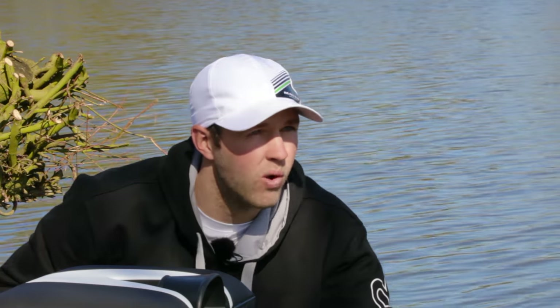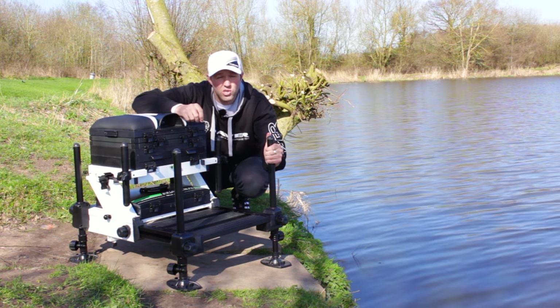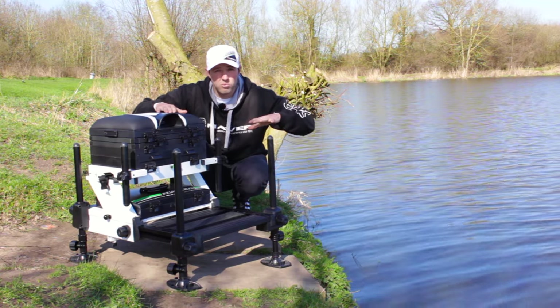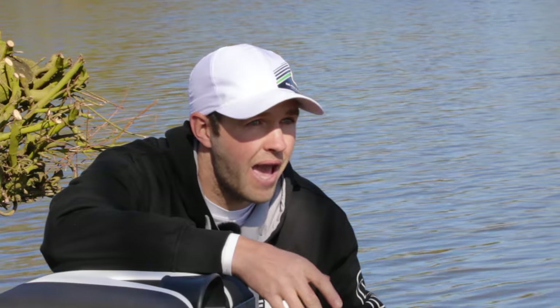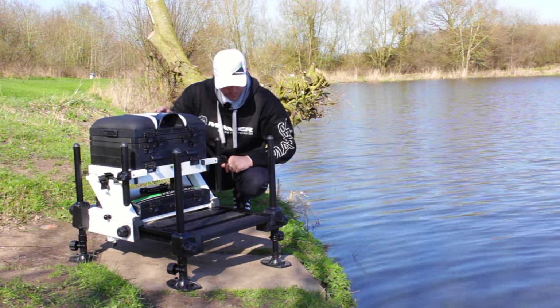The Z Frame comes with a four-leg system, which makes it a lot more lightweight than most six-leg boxes and a lot quicker to put up. The way I do it is when I get to my peg, I adjust my back legs and make them as low as possible, then adjust the front two legs to whatever terrain your peg has. Make sure it's nice and level with the spirit levels and away you go.